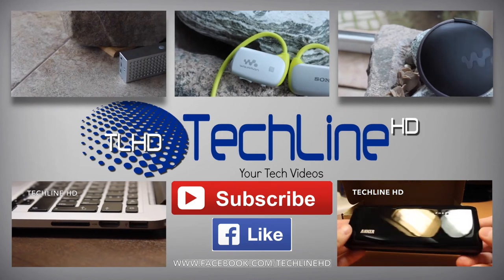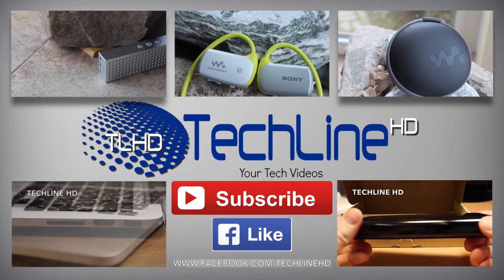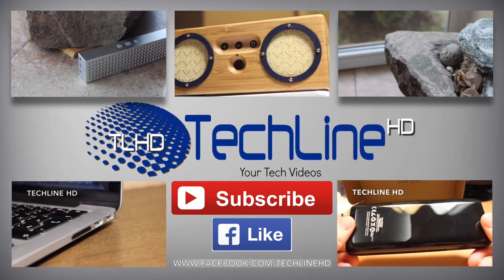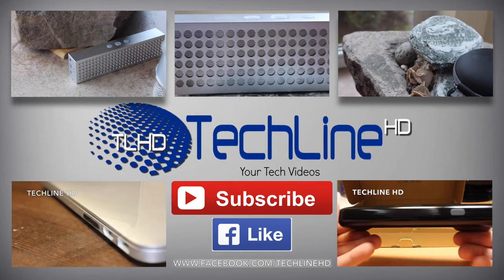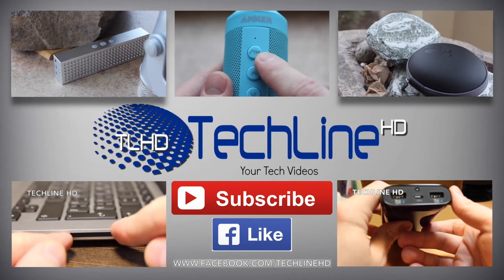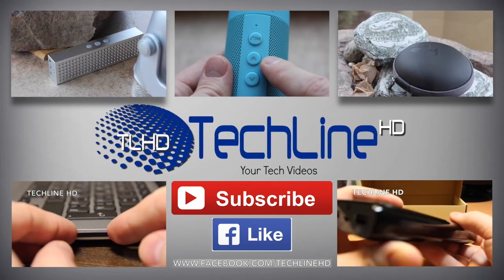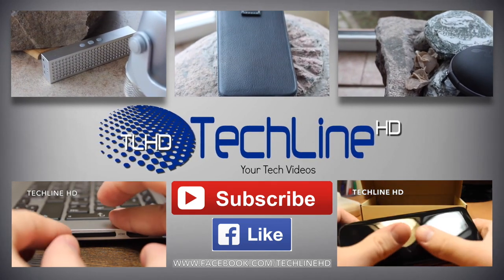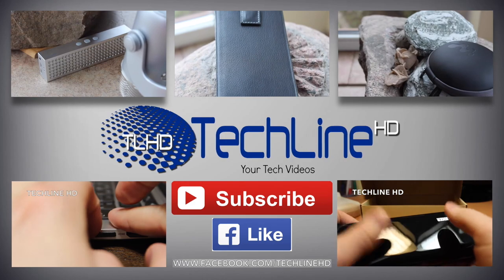It was Linus and it was Tech Lion HD. I hope you enjoyed this video. Please hit the like button and subscribe to the channel if you want to see more. Check out these videos if you want to see more great tech reviews, and I recommend checking out the Tech Lion HD Facebook page so you can get all the news and updates first. See you next time.